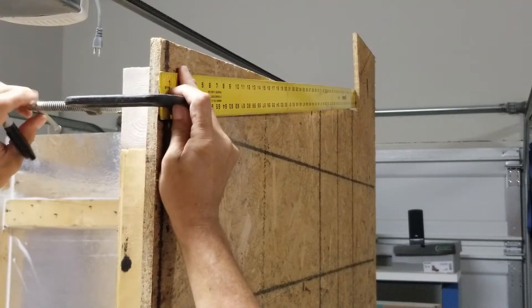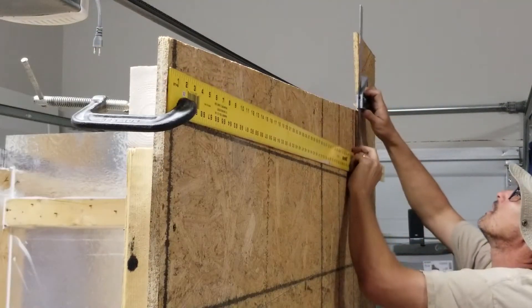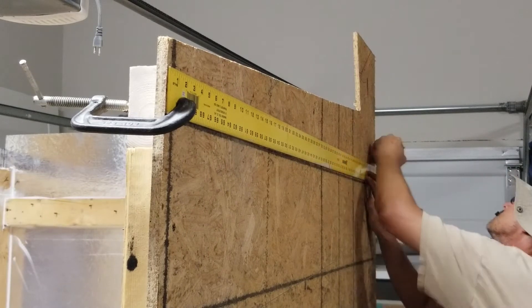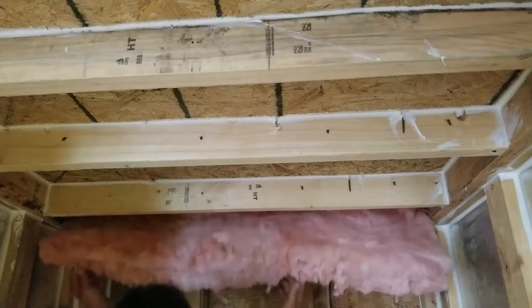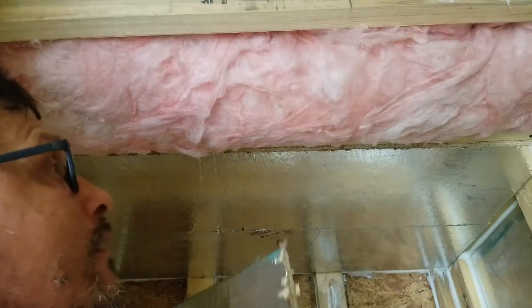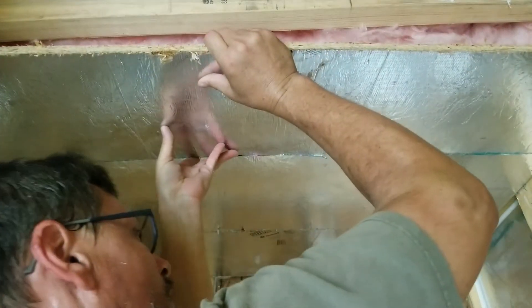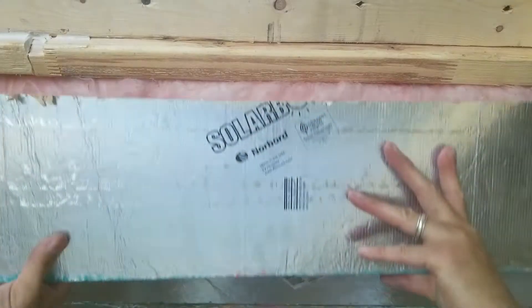Adding mass to a structure is the best way to reduce low frequency sound or bass. Two others are by adding standard thermal insulation or increasing cavity depth between the walls. I selected to use a thermal insulated OSB half inch thick under a half inch of gypsum on each side of the 2x4 stud and filled the cavities with R19 insulation. Glue and seal all OSB to frame prior to installing deck screws.